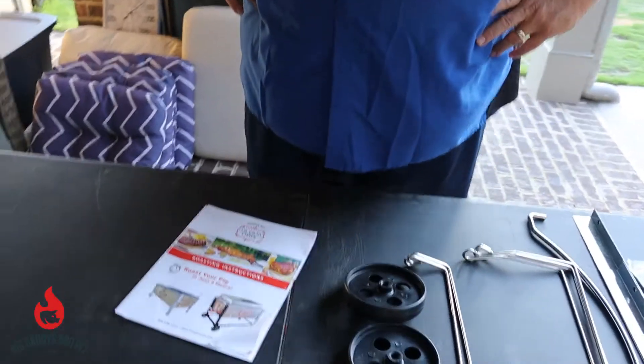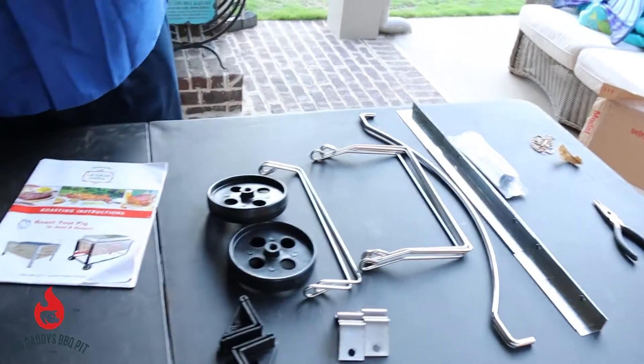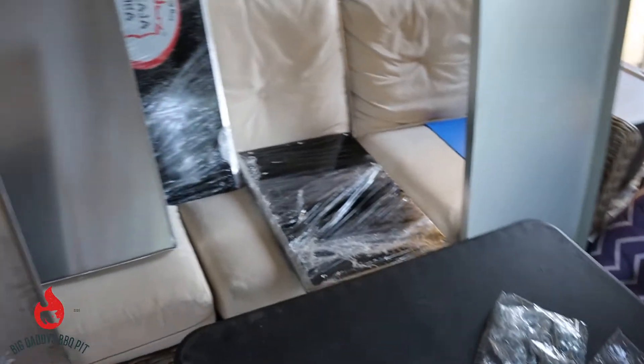We got everything unpacked here. It appears that all of our parts and pieces are accounted for. Nothing looks damaged — it was packaged very well. Everything looks good. Now we just got to start the assembly process that we're going to show you.